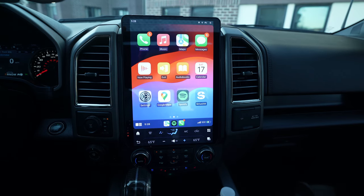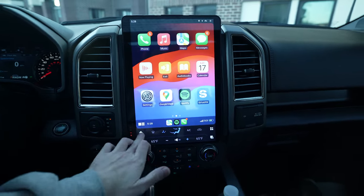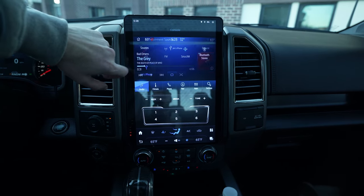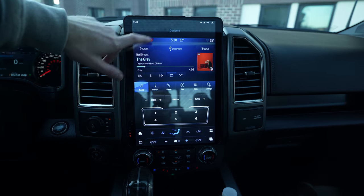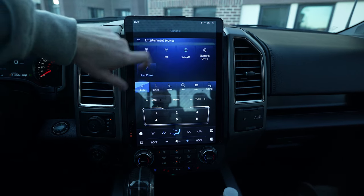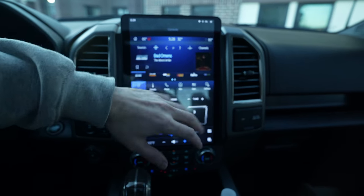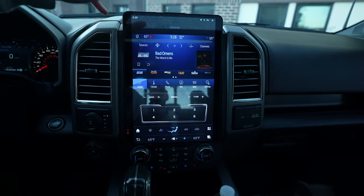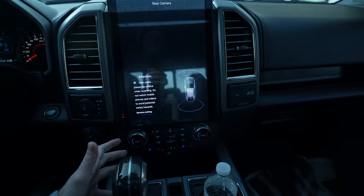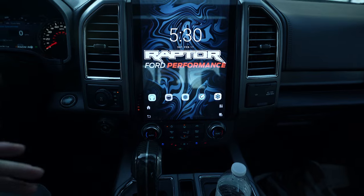Just to recap - all of your factory items still work, all your factory buttons, everything. Your factory USB port works, but right now it's unplugged because I'm charging my phone. If you go to sources you'll see your phone is connected, but it's just for music only, not wireless CarPlay. I noticed now my two stations that weren't showing up earlier have popped up - that's the small glitch I mentioned. Also when you throw it in reverse, there's a couple second more delay for the camera to pop up compared to the factory system.